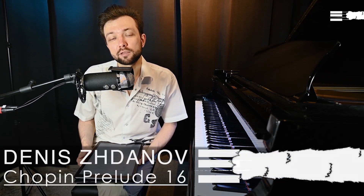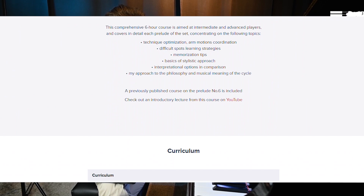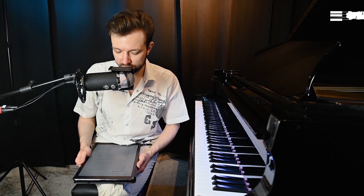Following the link in the description, you can find a comprehensive course where I speak in detail about each prelude, covering topics like technique optimization, learning strategies, interpretational options, fingering, pedaling, and many other useful topics. So if you are considering or working on this set, you might find a lot of useful information there. For those of you who are new on this channel, I also do teach online, so if you are interested in a personalized approach and want to study with me, just contact me following the link in the description.